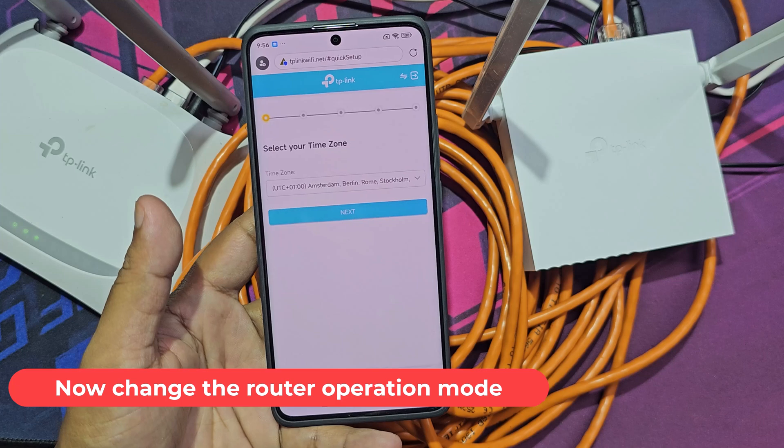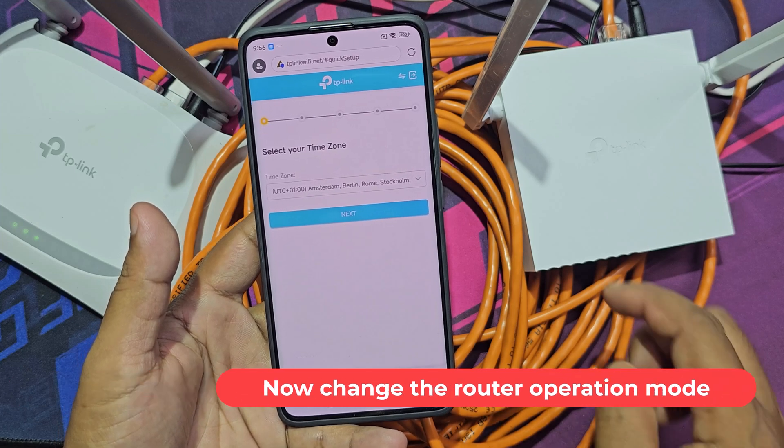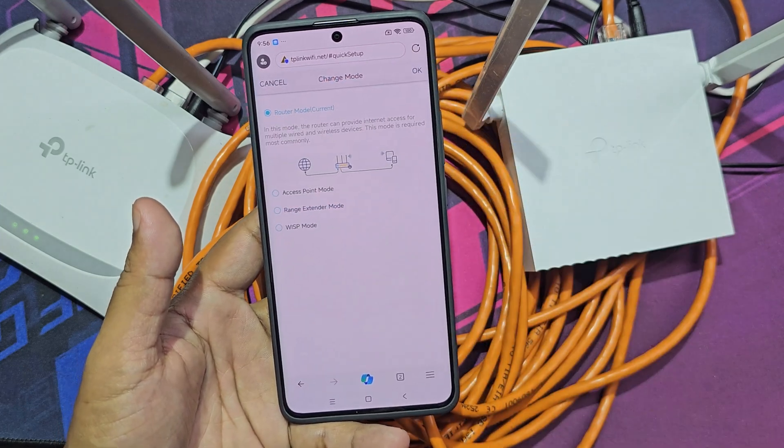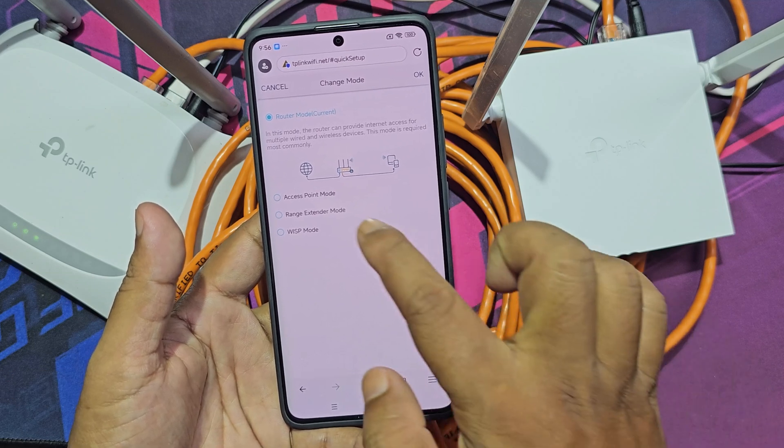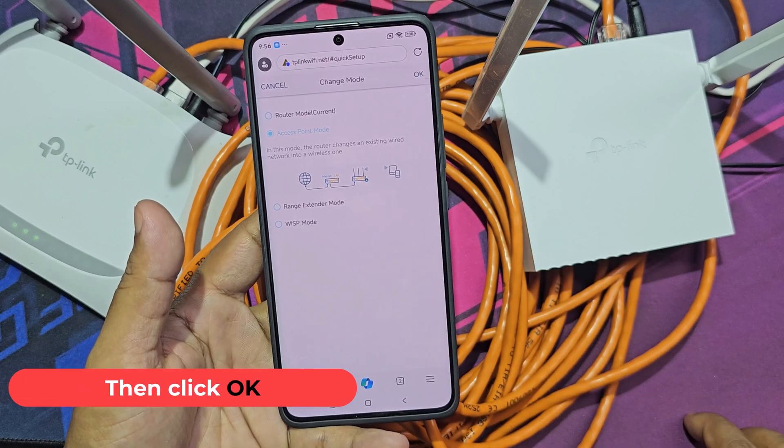Now change the router operation mode. Select Access Point mode, then click OK.